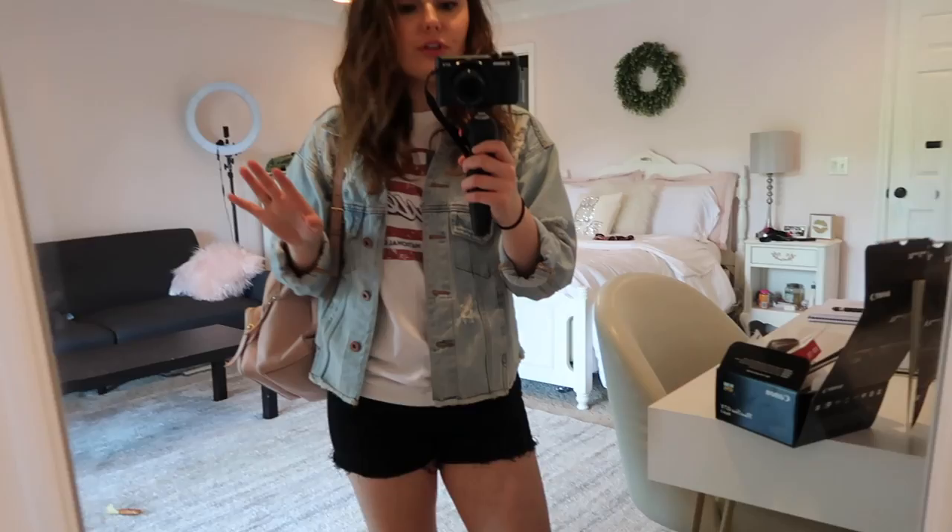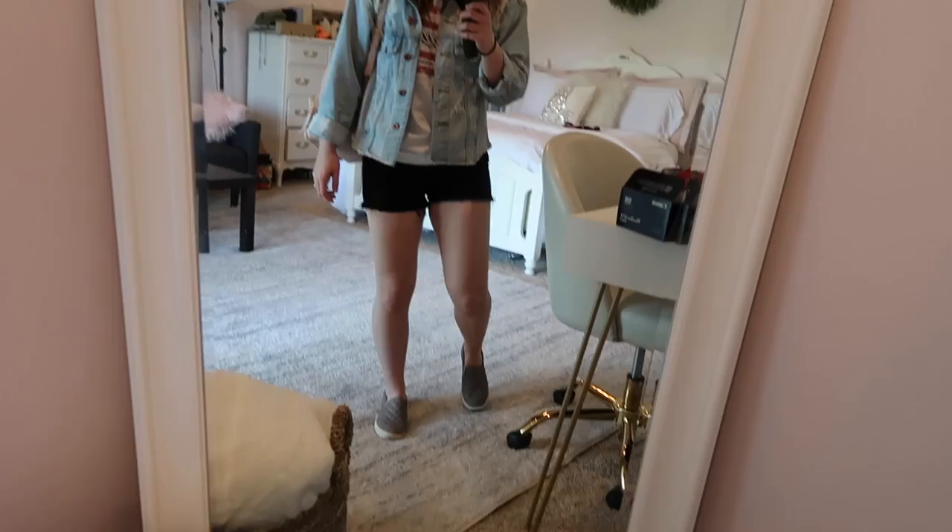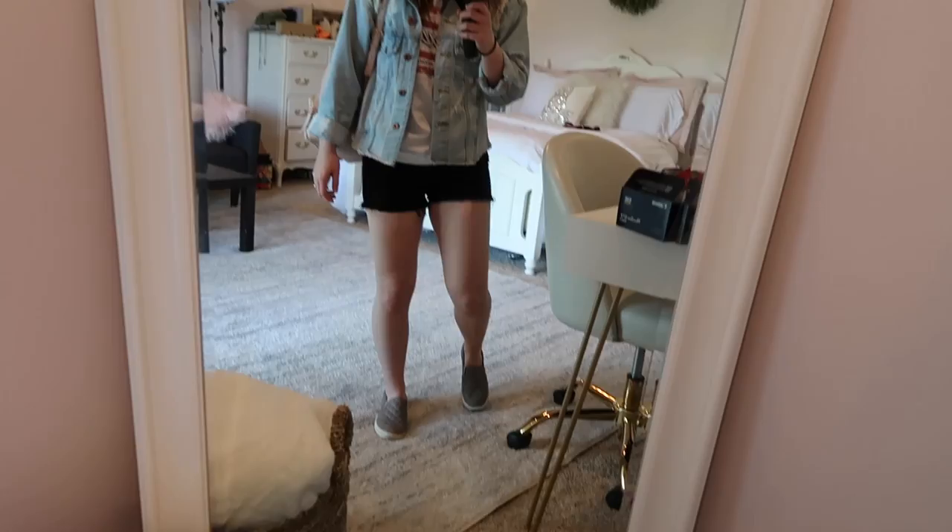Slight change of plans — we have a birthday party drive-by today. I just threw on some black shorts with a Corvette Museum t-shirt, threw a denim jacket on because it's a little chilly, and some slip-on tennis shoes. This is the look — alright, let's go!